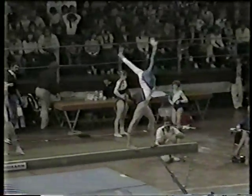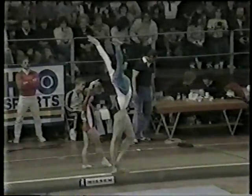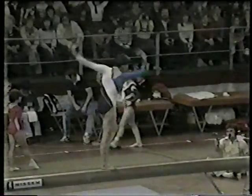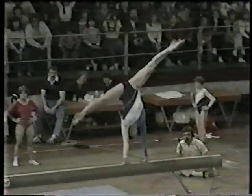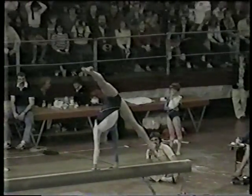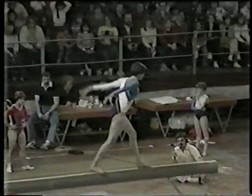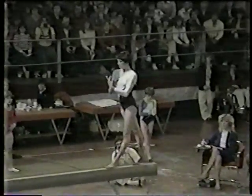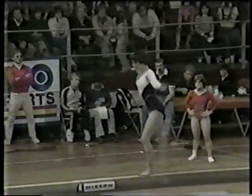Round off. Back handspring on the beam — very similar to what she's doing on the vault today, that round off, back handspring, Sukihara off on vaulting, and here's another application of that same move. She looks like she's part of that four-inch beam. It's amazing. At the world championships she took a bronze medal on the beam and is considered one of the finest beam performers in the world today.